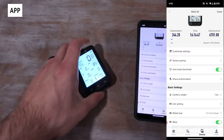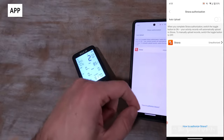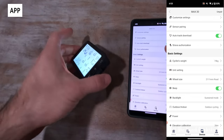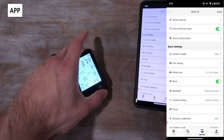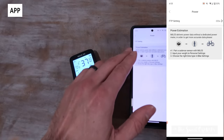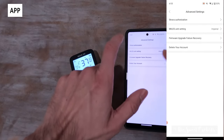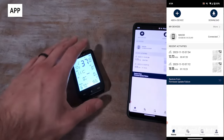Auto-track download syncs rides automatically, and you can see your memory usage, total time, and distance. Strava authorization links to Strava, though it doesn't support other software like TrainingPeaks, so you'd need to download and export to your software of choice. Basic settings include weight, unit display, and wheel size — weight is important as it's used for power estimation. You can turn off the beep, adjust backlight mode, and configure your FTP for the power estimation algorithm. Firmware updates are also available through the app, and there's a social profile section where you can manage your units and Strava account.